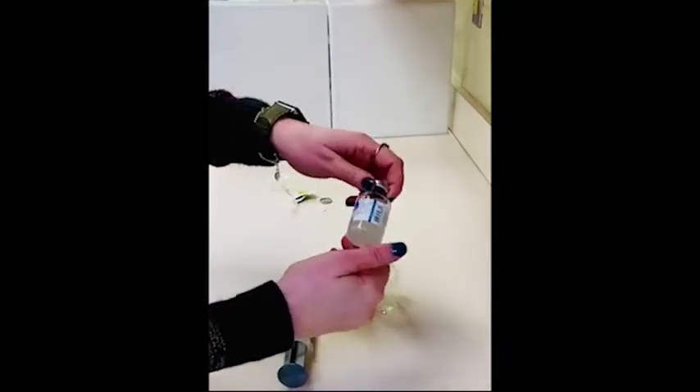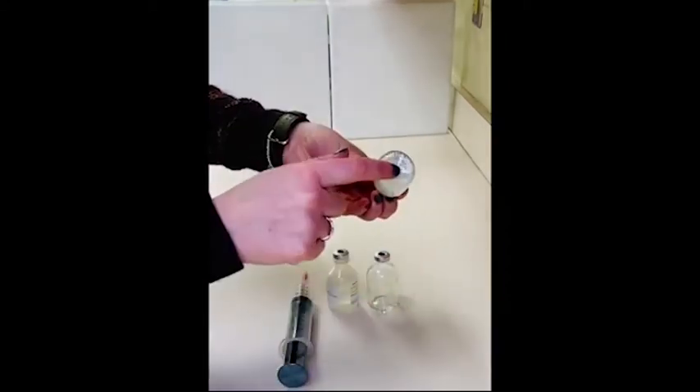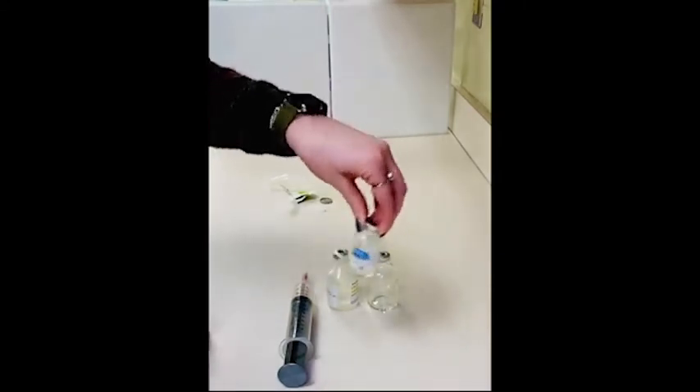This process can take a couple of minutes so just be patient. Continue to swirl and check the product. A lot of times the powder will accumulate on the bottom of the vial — you can see there's some powder still at the bottom, so we'll continue shaking the vial.